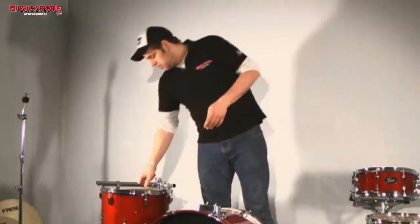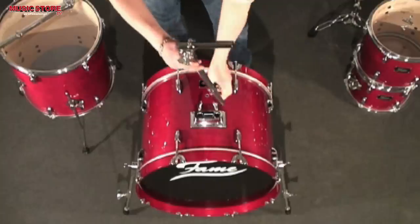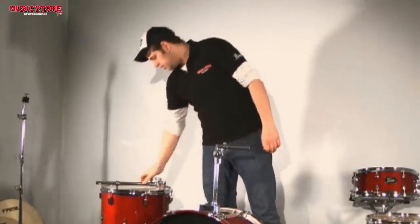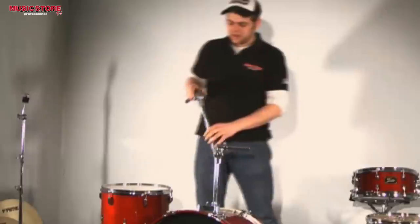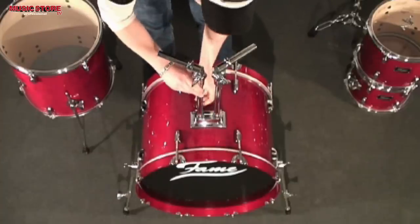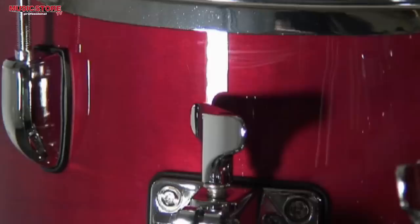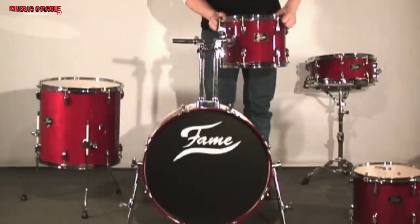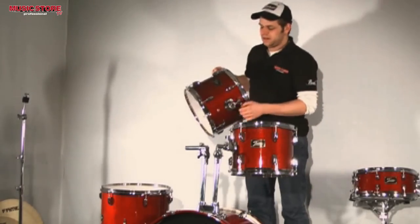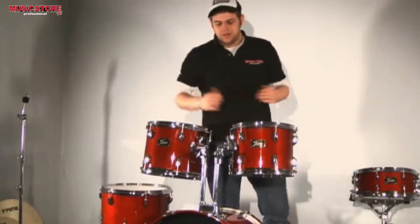I will now start with the tom mounts. Here I have a so-called tom arm and the tom mount on the bass drum. I will attach the tom arm and the tom mount. We have the same system with the memory clamps — they provide added stability and make it much easier to set the kit back up. Now we will start attaching the toms. I will begin with the 12-inch tom — for this purpose I will loosen the wing screw and attach the shell. And do the same with the 13-inch tom. I now have the option to adjust the angles.